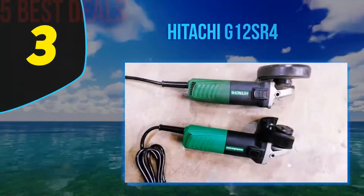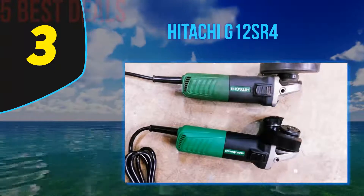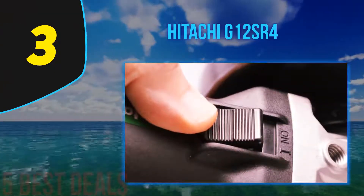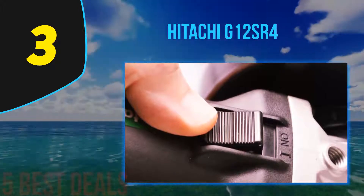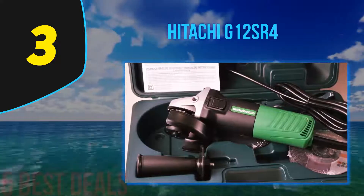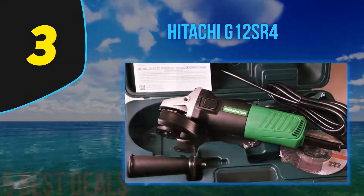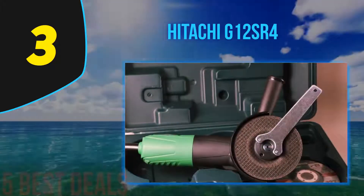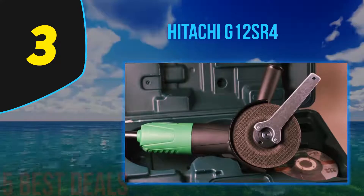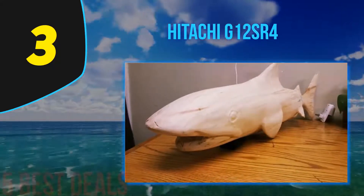At number 3 on our list is the Hitachi G12SR4. Hitachi is a well-known manufacturer of power tools, and their angle grinders are very appreciated for their comfortable operation and durable construction. The G12SR4 model promises superior reliability, an easy way to make accessory changes, and improved control when dealing with various grinding jobs. This unit features improved features over previous models.